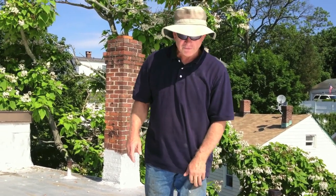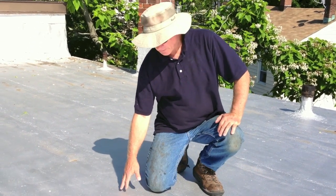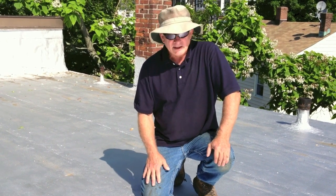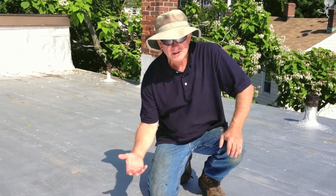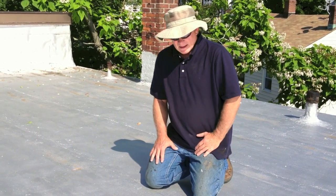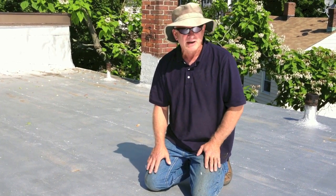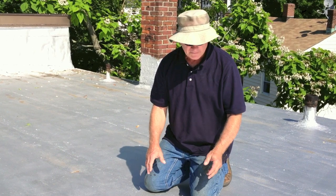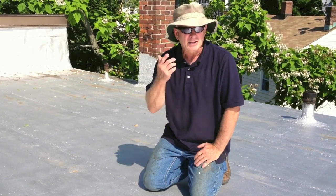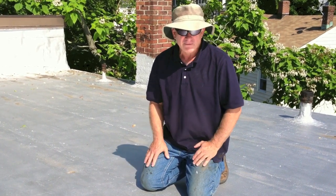I'm on a commercial roof that has what's called silver coating. It's asphalt with aluminum particles in it that makes it look silver and gives it this reflection. It's good for a roof — we call it silver coating. It protects the roof from ultraviolet rays. This one has just been painted recently and it's very reflective, which is why we're wearing sunglasses. You can hardly see anything if you don't have your sunglasses.